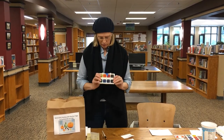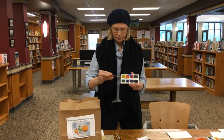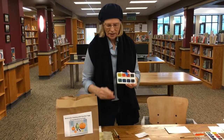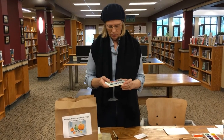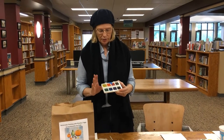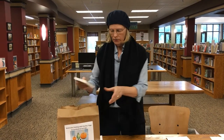First off, we have the watercolor paints, which are Yarka — Y-A-R-K-A. You can look them up online. They're very nice, rich, transparent watercolor paints, and they're great for beginners.